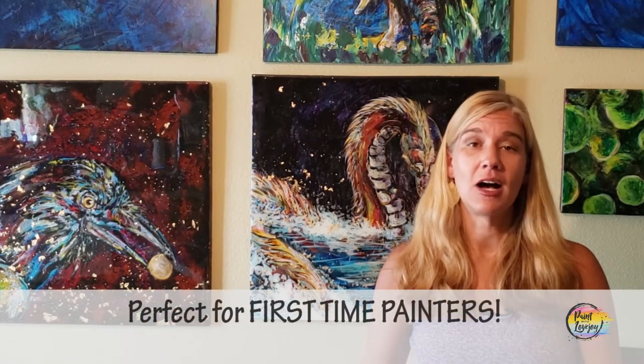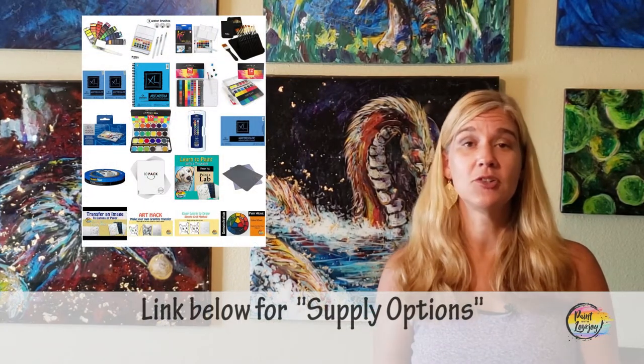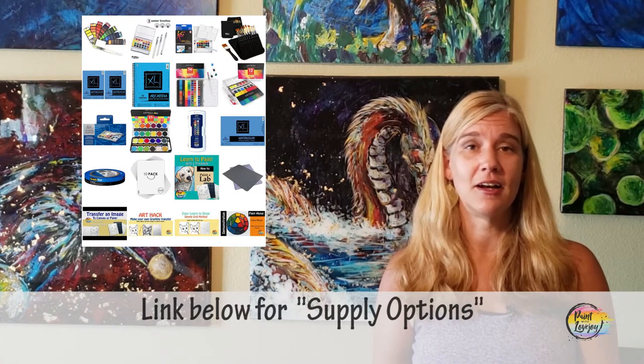In the description box below there's a link to a supply kit — those are generally recommended supplies for watercolors. If you already have watercolors at home, please utilize the tools that you have so you don't have to purchase new stuff until you're ready, but utilize what you have at home.